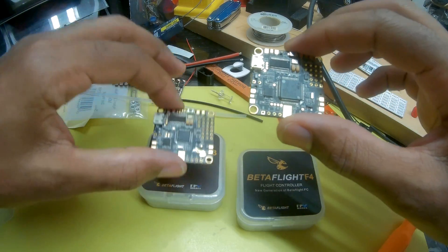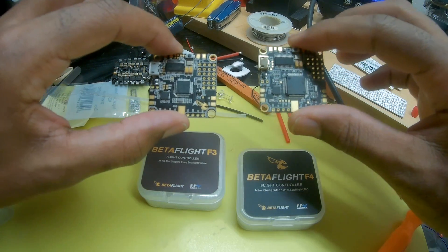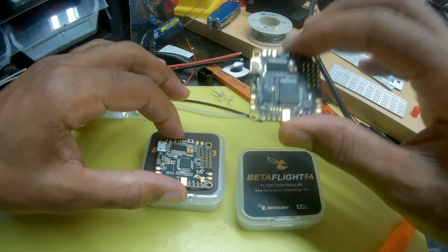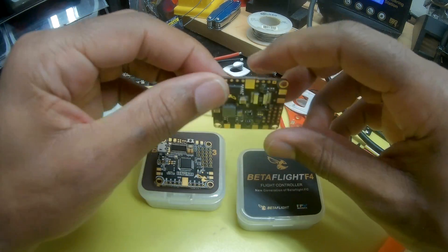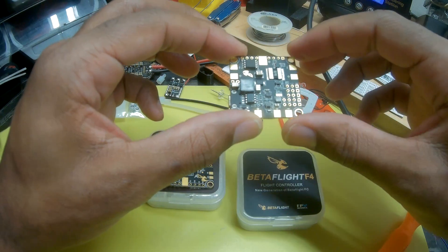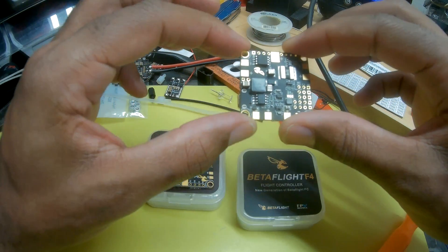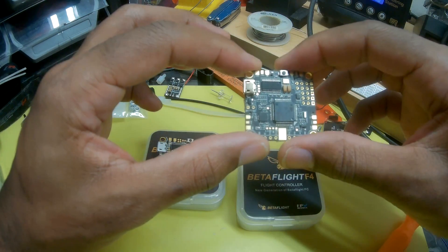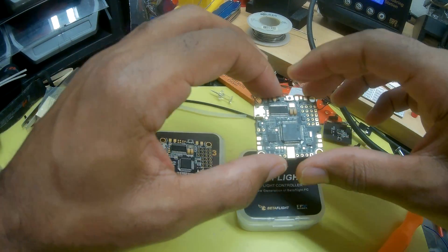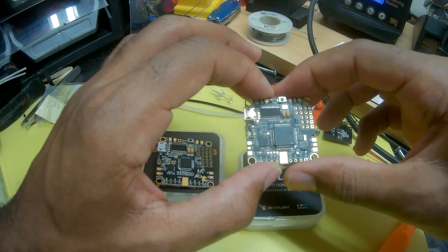Both boards are still using the MPU6000 gyro, but with any F4 you're definitely going to want to soft mount. Unfortunately, this board doesn't have the ability to have built-in grommets for soft mounting, but there are plenty of little stubbies and things you can use to soft mount your flight controller, so that's not a real big deal.